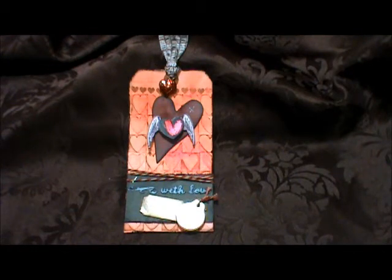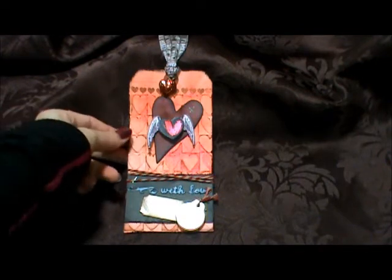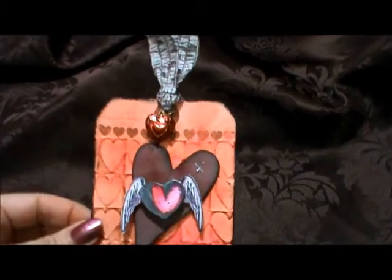I think what Tim Holtz was trying to focus on this month was using the distress markers, which I do have. I picked them up at the beginning of February as a little late Christmas gift to myself. The only thing is about three or four of my colors when I got them seemed to be dried out, and I've heard other people say the same thing. So I'm just going to have to contact my supplier — I'm sure he will send me some new ones because he's really good that way. So here is my tag and let's take a closer look.